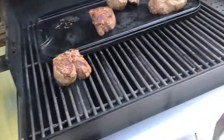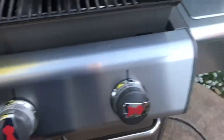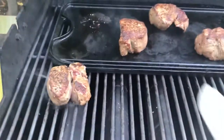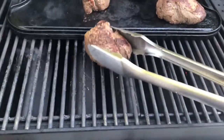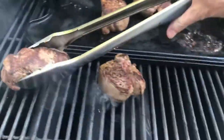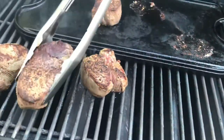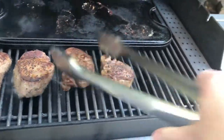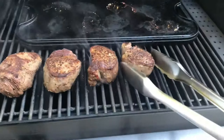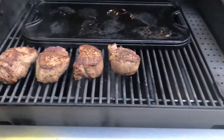Now we're gonna turn this one down to low and turn these off. I'm gonna pull off the cast iron — let's put the big one in the back. Roll them like that, place them right there, and I'm gonna put my Chef Alarm probe in. We're gonna finish off with indirect heat, this burner on low and the lid closed.